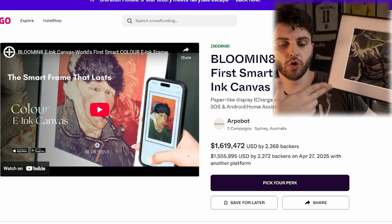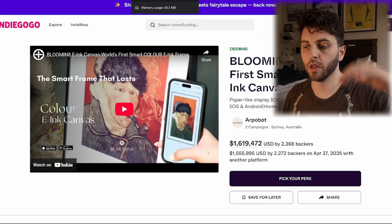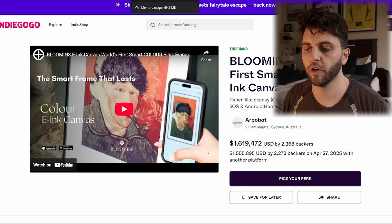That leads us to the Bluminate. This was a Kickstarter campaign that ended pretty recently, so I believe this will probably be the last one to come to market. This one will have SD card compatibility to load photos onto, and it will have Ikea frame compatibility so you can replace the frame. I'll have links to all of these below if you're interested — they are not affiliate links at all, just trying to summarize everything here for you.